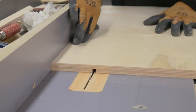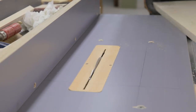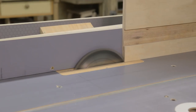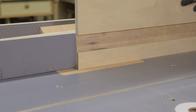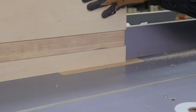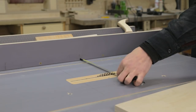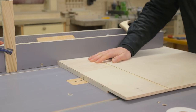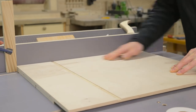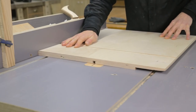Now I'll make this rebate that will help me achieve perfectly straight cuts. Since this disc is not high enough, I'll make this series of cuts first. This slot will also allow me to slide the part that acts as a rotation axis to make circular cuts.